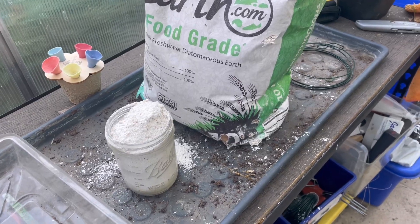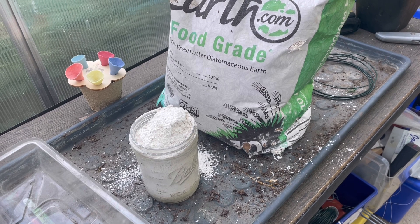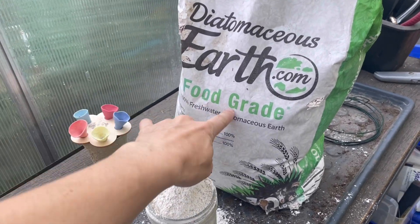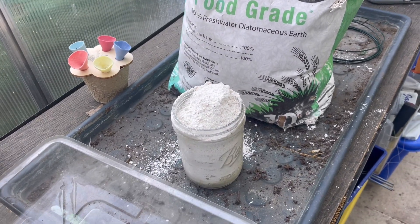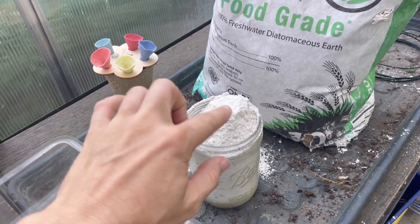I'm going to try it and show you the process because it's more than you think with this stuff. This is diatomaceous earth. Food grade is probably not a bad idea — I'm not sure it matters — but basically I think what this is is like ground up seashells, so it's really sharp.